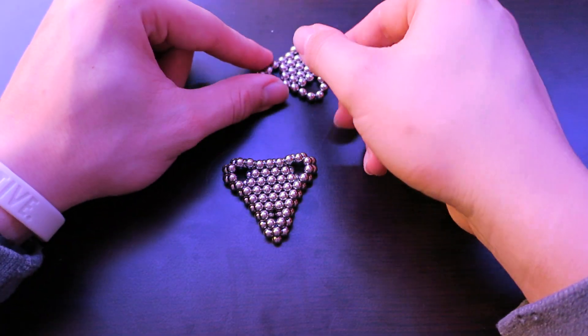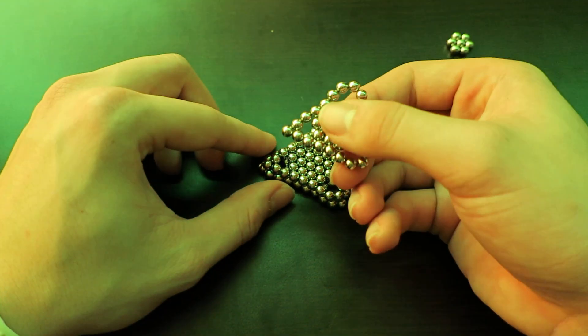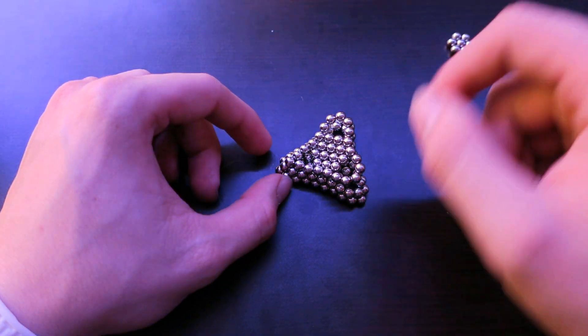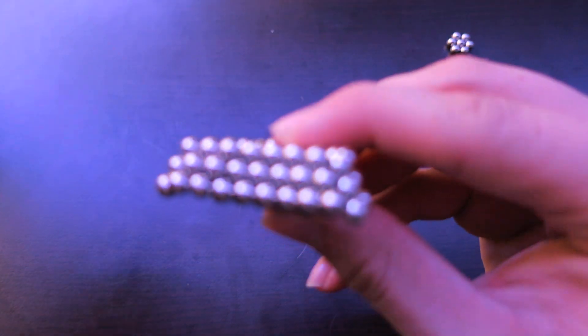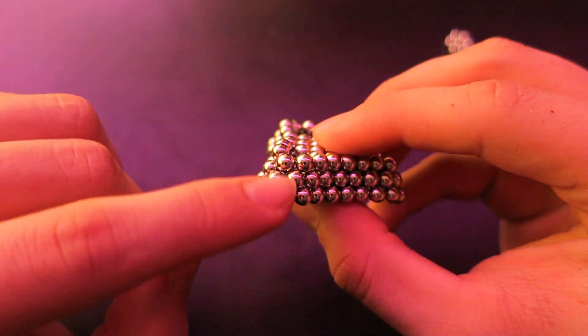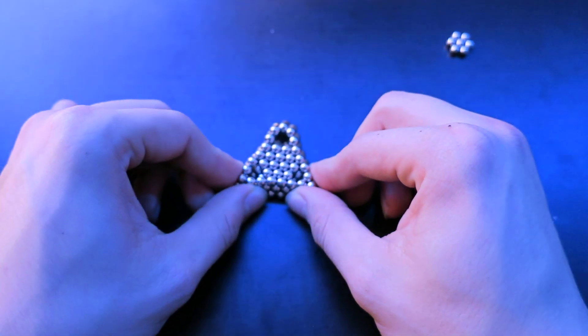Next, pinch a corner on your next size. You want it to again kind of repel, but in the end it should connect perfectly like that. As you can see, this is what it looks like. I know that these look kind of ugly, but we'll fix that.